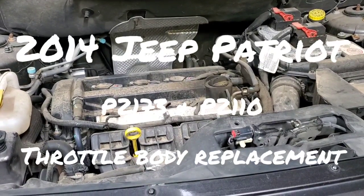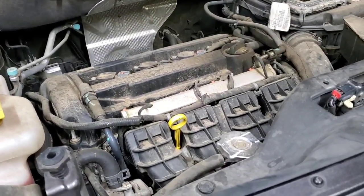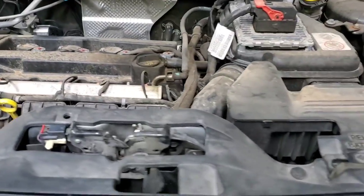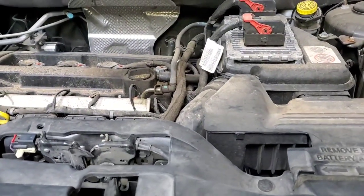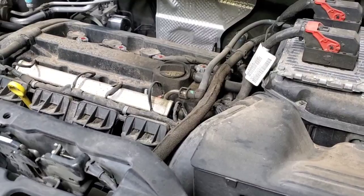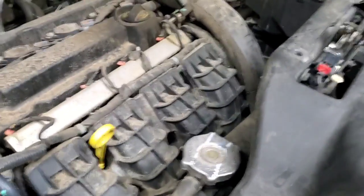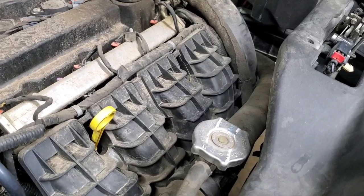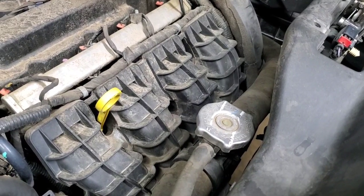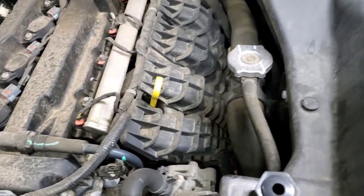I'm working on this 2014 Jeep Patriot. The owner said it was going into limp mode and barely made it here. I ran the codes and got the really common codes P2173 and P2110, which both have to do with the throttle body. This is a really common issue — it could be a large vacuum leak, the throttle body gasket, or the TPS. We're going to go ahead and replace the throttle body today and get this thing back on the road.